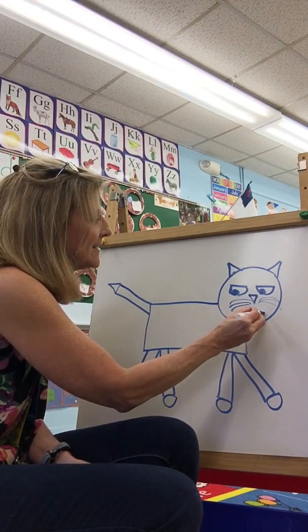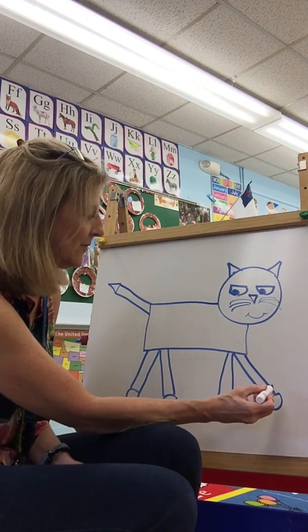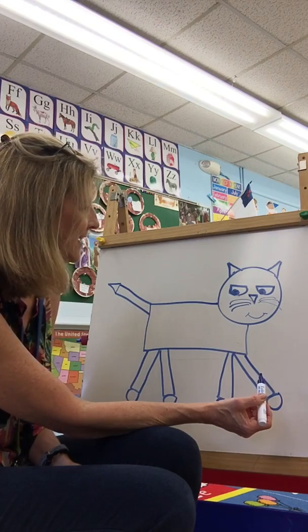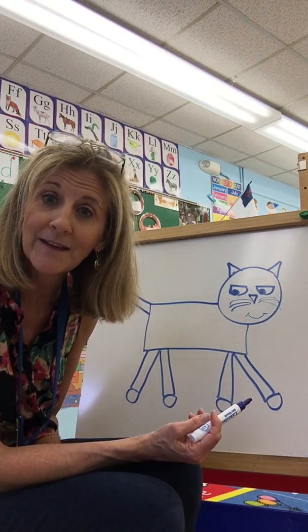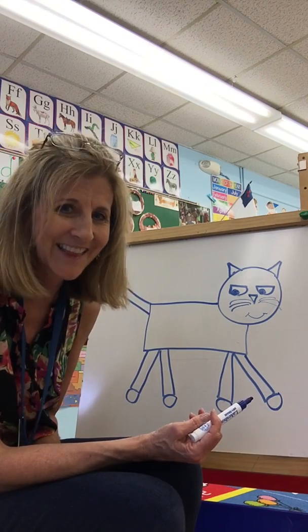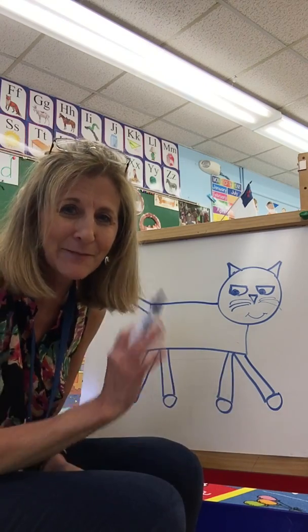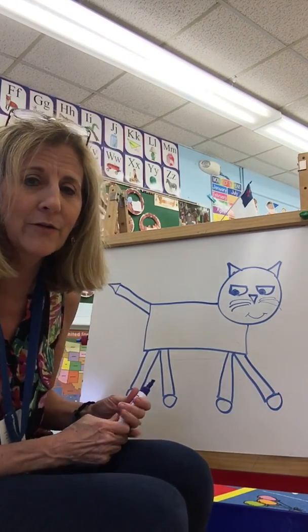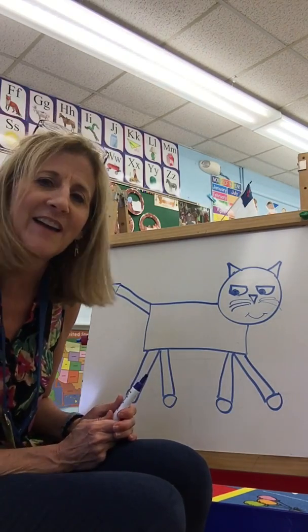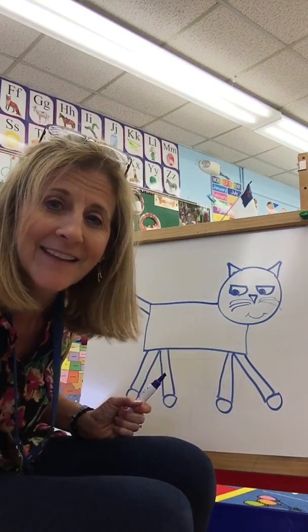There's your Pete the Cat! Maybe you will have to get a Pete the Cat storybook and read next. Wouldn't that be fun? Bye for now. See if you can draw your Pete the Cat over and over again — it might be fun. See you later, bye bye!